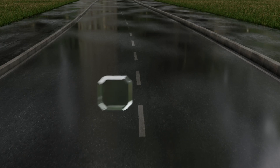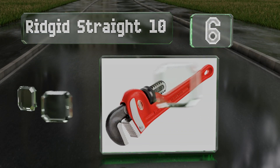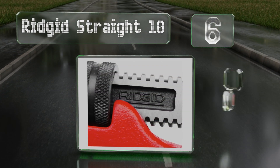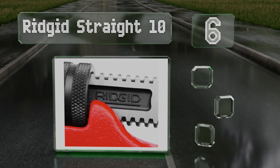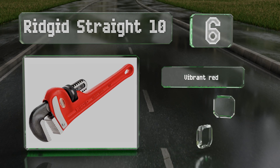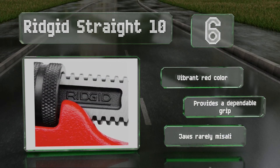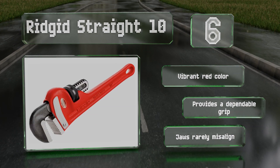Moving up our list to number 6. A compact model with a heavy-duty handle, the Rigid Straight 10 is designed specifically for working on pipes with diameters of between a quarter of an inch and one inch. It weighs less than two pounds, which helps minimize fatigue. This one sports a vibrant red color and provides a dependable grip. Its jaws rarely misalign.